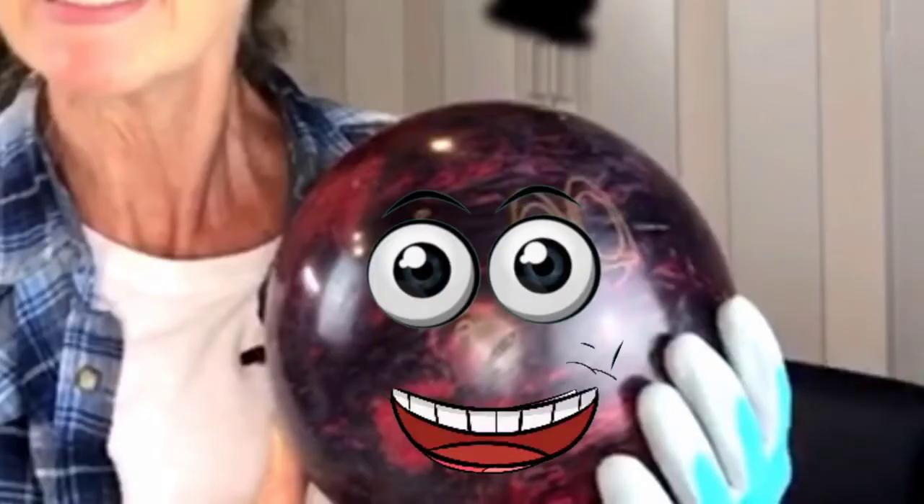I knew when I saw this bowling ball in my friend's shed the other day, it spoke to me. It said, 'Pick me — I can be a great gazing ball for your garden.' And that's exactly what we're working on today. My friends, pull up a seat, grab your beverage of choice, and let's create a gazing ball together.